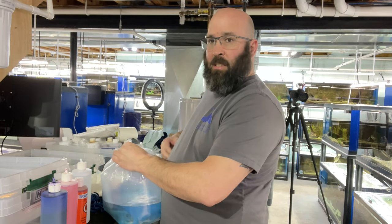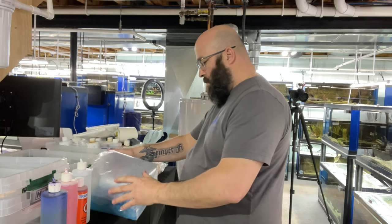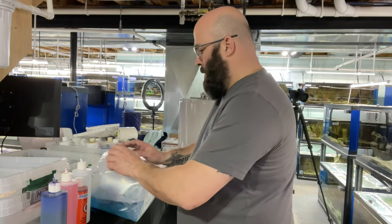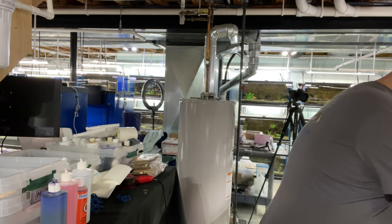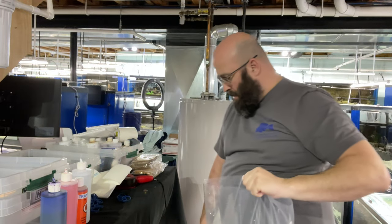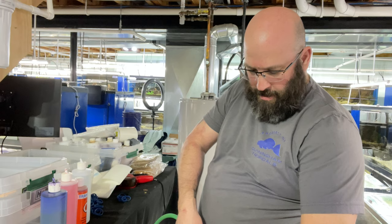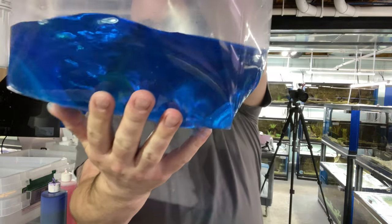We're getting the hawk's third bag tied up nice and tight. We put our printed label on there so when the customer opens the box they know they got a male Aristochromis christyi — which is what they ordered. The male bucco seems to be doing okay, not upside down or gasping, so we're tying him up as well. Smaller fish we double bag; only the bigger ones get triple bagged.